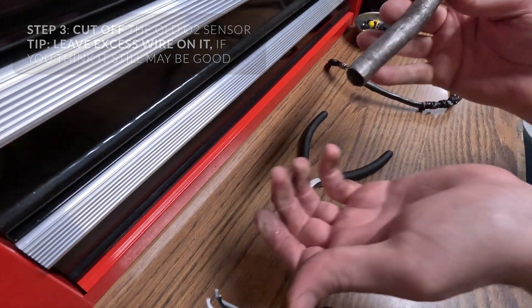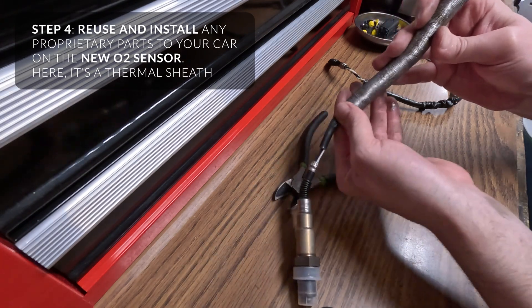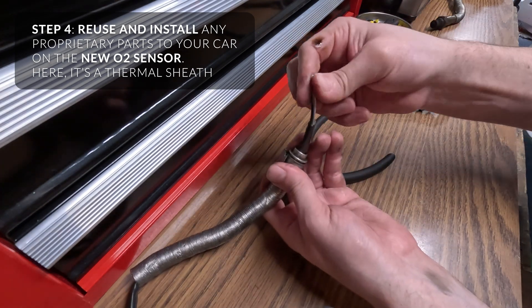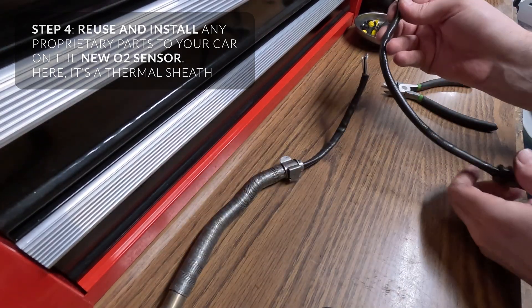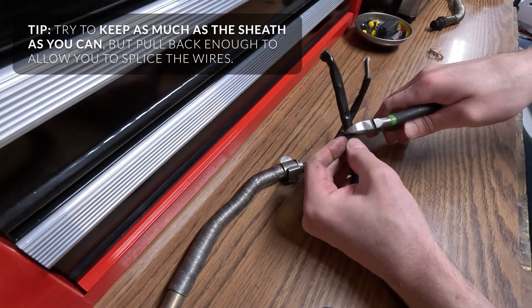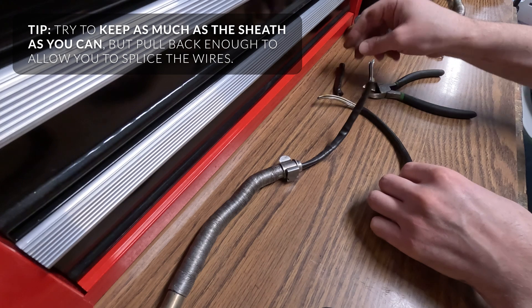I'm going to slide this back on. Don't strip the wires until the end so they can slide through things easier. I'm just going to cut this a little higher — you can save this and add it back later, and just put a little bit of electrical tape to bind the two if you need. So don't throw anything out.